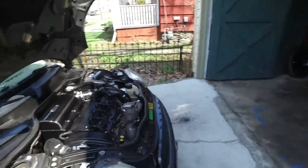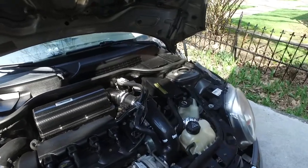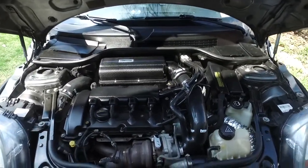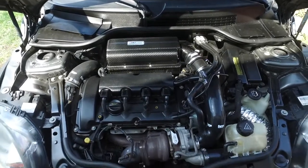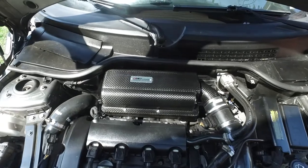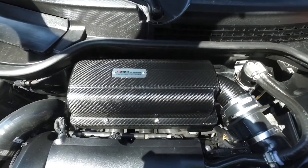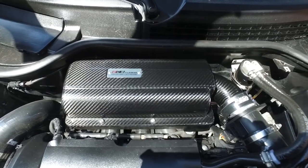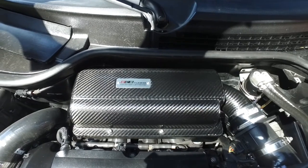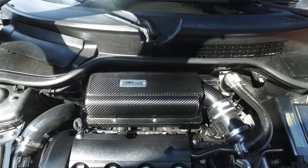We'll get to the goodies under the hood here. First off, I want to point out, here's my engine bay. In the back is a full carbon fiber intake kit, upper and lower box, with the tube — comes with a filter. At ECS Tuning, by far the best intake I've bought so far.